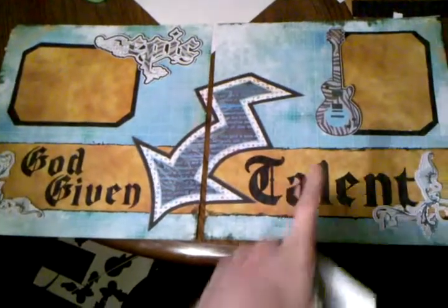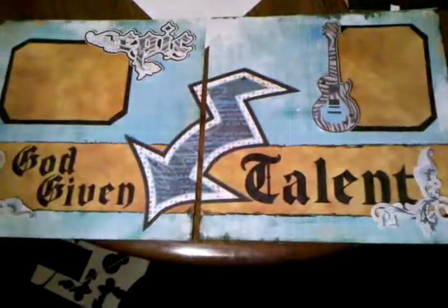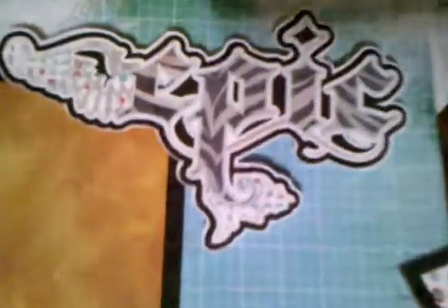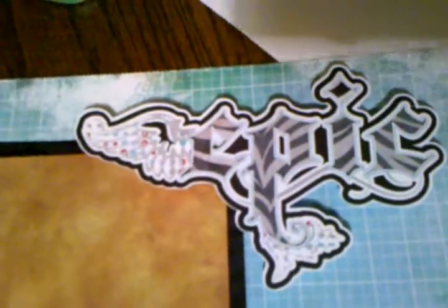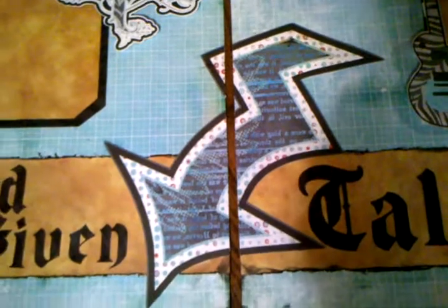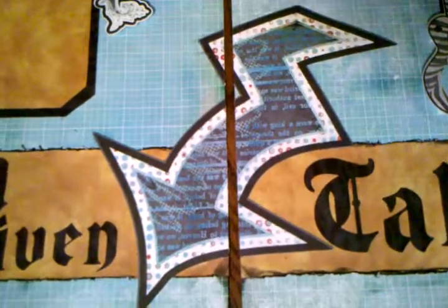It's called 'God-given talent' and has a little guitar and stuff like that. I'll explain how I did it. This little epic right here — let me zoom in on it — came from page 22 in the layout book. Originally the inside was black, not zebra print. The big huge arrow down the center came from page 10 and I changed the colors on that as well.